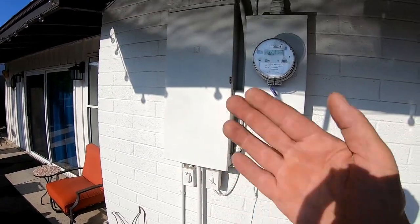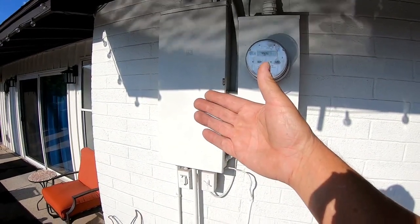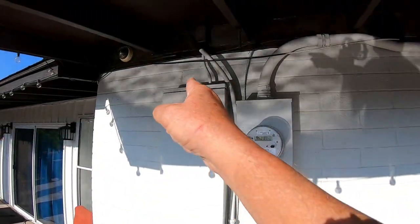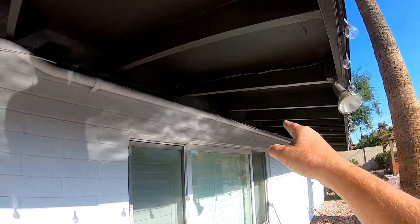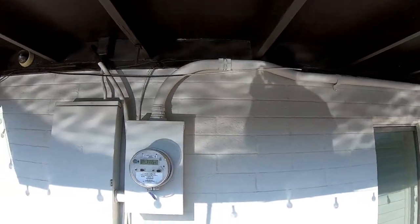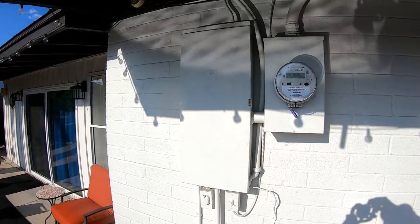One of the first things you do when you start your job: locate your main panel and figure out how you're going to run your wires. Are you going to go underground? Are you going to go along the wall? Are you going to go along the eaves and overhangs underneath the trusses? Or are you going to knock a hole into the attic and come out at a different spot? That's what you need to decide — where are you going to run your wires?